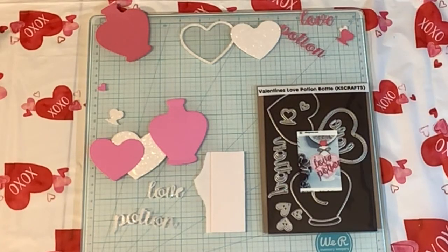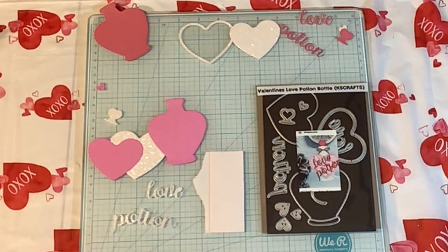Hey, my crafting friends, I'm Pebbles. Welcome to my channel, Qualitas Creations. Today I'm going to put together the Valentine Love Potion Bottle by KS Crafts. Here's a picture of what it looks like. I'm just going to work with this a little bit, just kind of play around and see what I can do. I do have some shaker ones I've already completed, but I'm not going to do a tutorial on the shaker ones. I want to play around with these dies and see what else I can do with them. So let's get started.